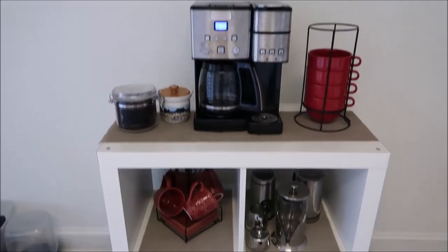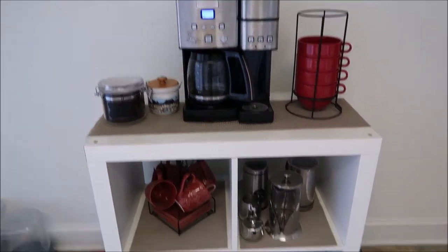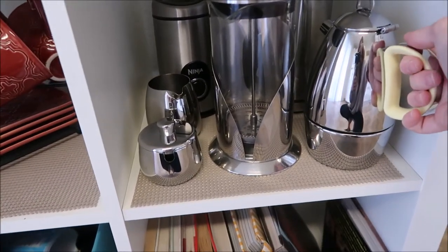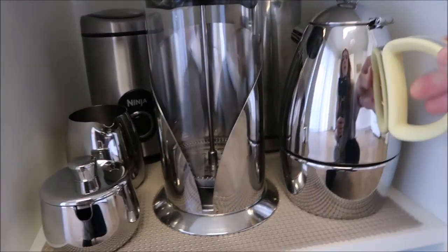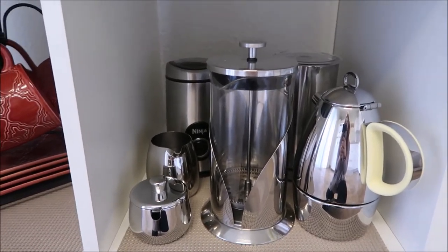Let me show you. As you can see here on my coffee bar, I don't have a lot of room for a huge espresso maker. But as you can see, I do have a perfect amount of space for my new espresso maker. Something else that I love is its awesome design. I love how sleek and elegant it is. It matches all of my other appliances so nicely.